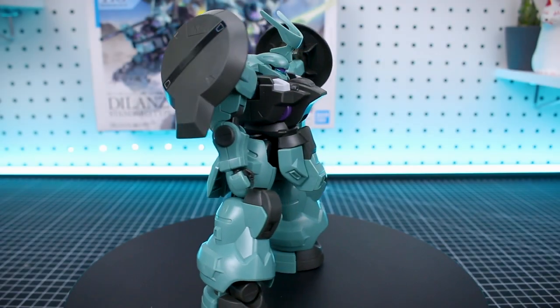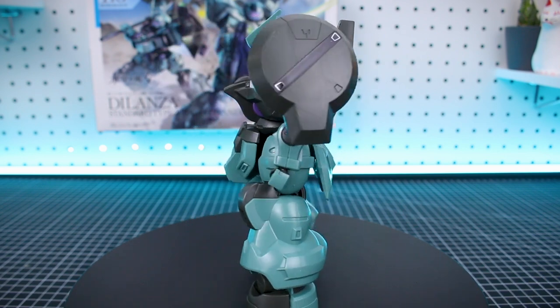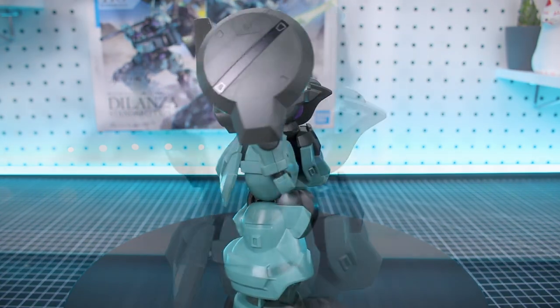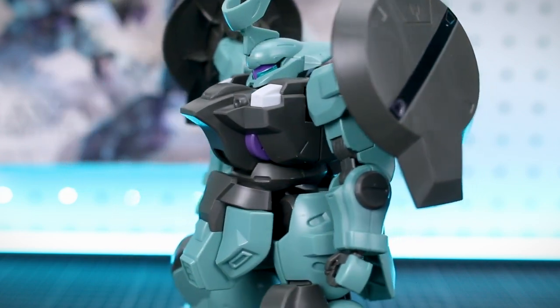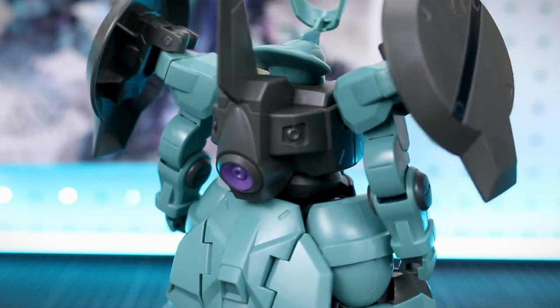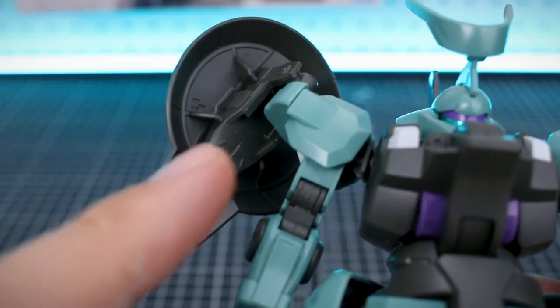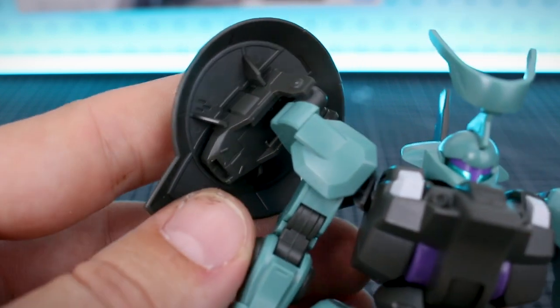Here's the kit all built up. For now I have this built as Lauda's Delanza, but later in the review I'll switch out the parts to show how it looks as the standard type. You could also mix and match — maybe you prefer one type of E-fin over the other but a different shoulder equipment. It's nice to have some options in the box. We have the same beam rifle included with a tiny green sticker for the camera, and just like before this will fit up into the shoulder armor for storage.